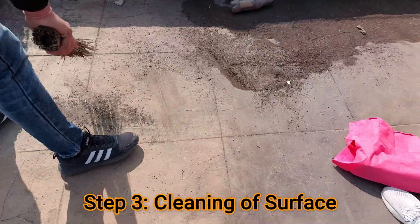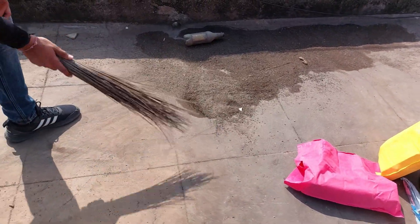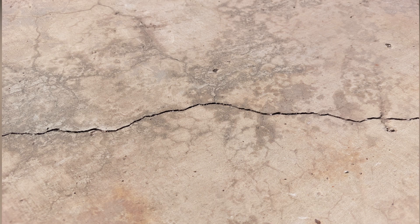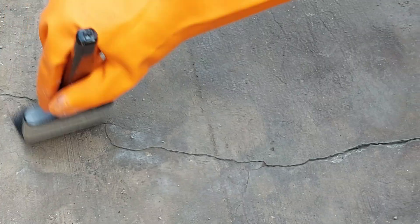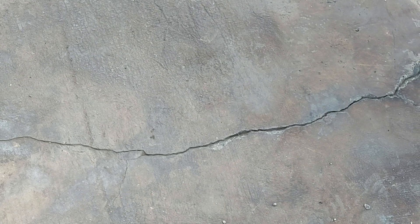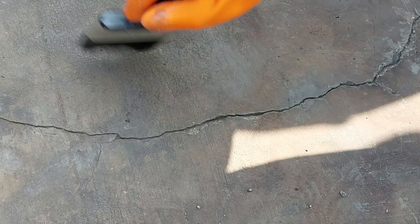Before implementing this waterproofing technique, we need to clean the surface like this. Then step number four is identifying the cracks — the cracks which are dripping water into your home interior should be identified and analyzed very efficiently so that we can make necessary treatment on them. Step number five is cleaning the cracks — using the brush we need to dust and clean the cracks very carefully like this.